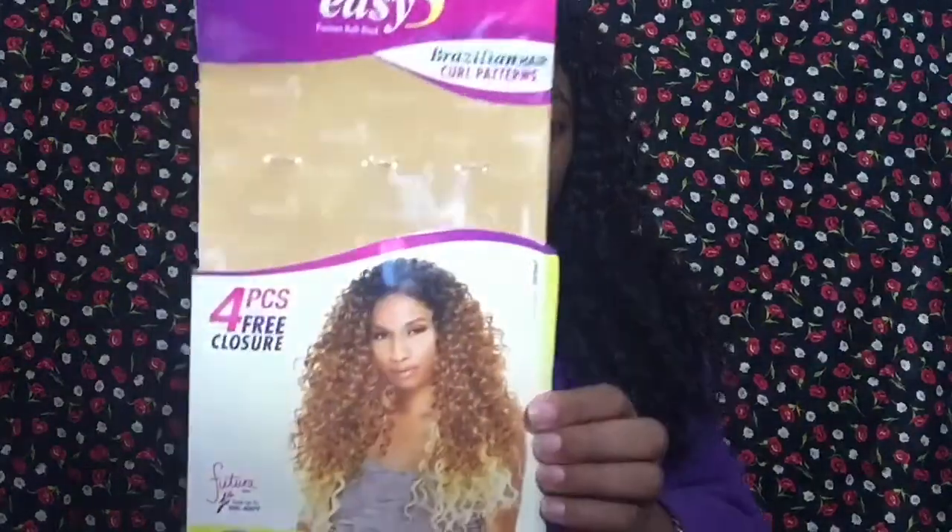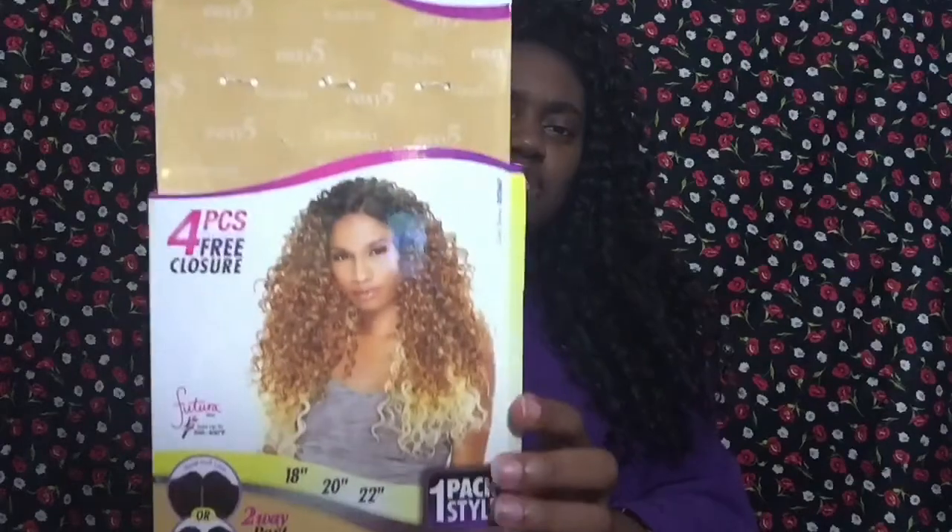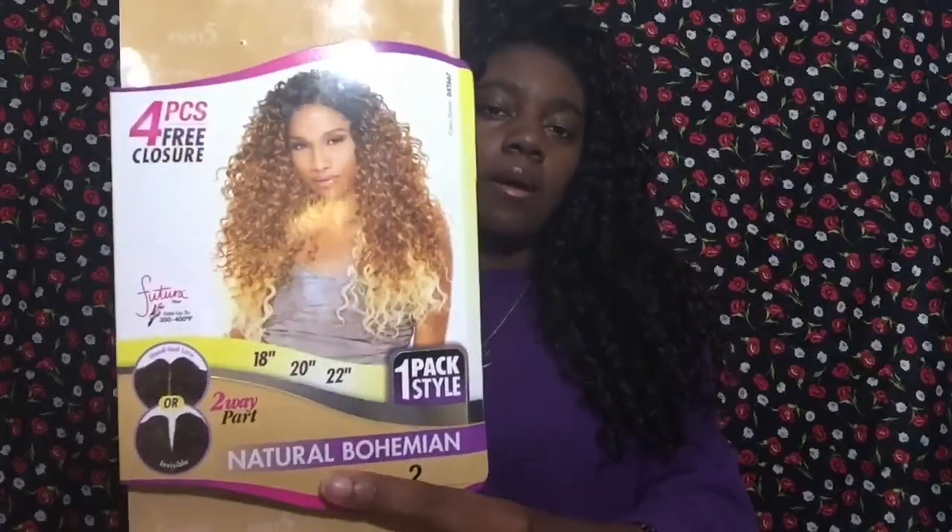Hey YouTube, my name is Crystal and I have another hair review for you guys — another affordable hair review. This hair was under $20, not counting shipping, but you can go to your local beauty supply store and probably find this or something similar. This is the Sensational Canubia Easy 5, a premium blend, Natural Bohemian.